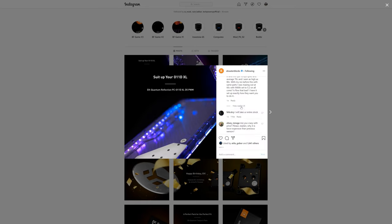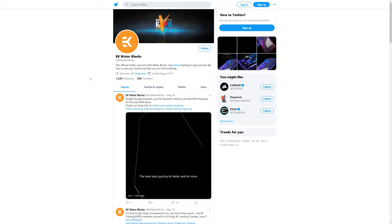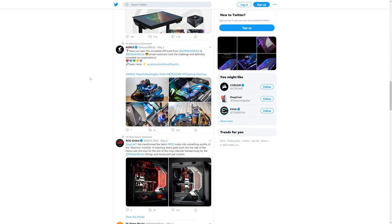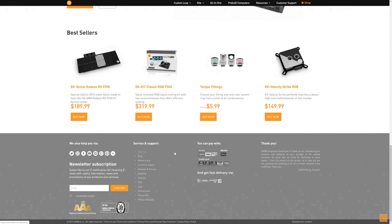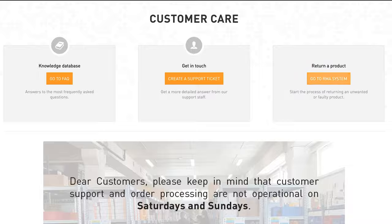The best thing about EK is that if you have any doubts about planning your liquid cooling loop, feel free to ask the EK community or EK customer support. We care about our customers, so you can reach us at ekwb.com/customer-care.